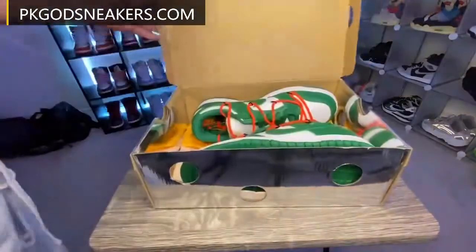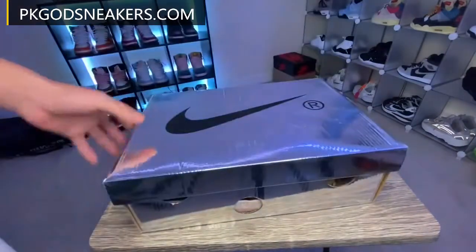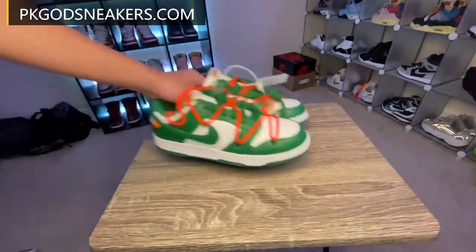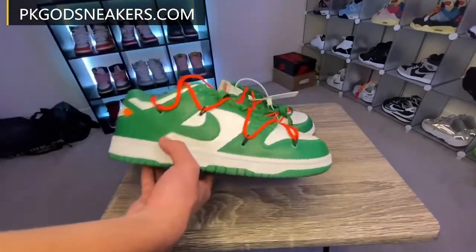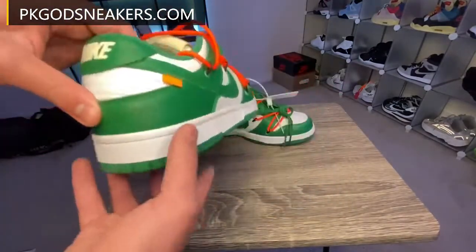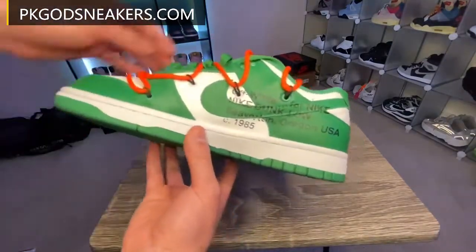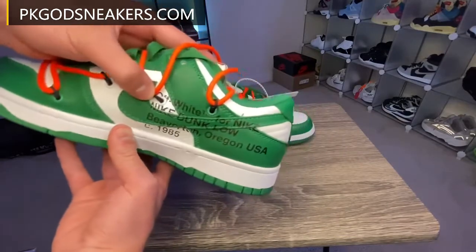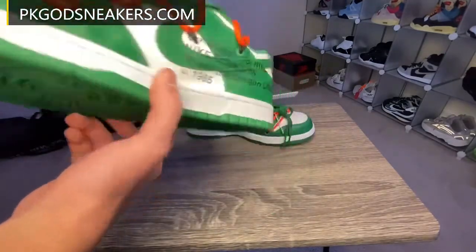Let's take out the shoes. So here we got the shoes. As y'all can see, real nice shoe. Like I say in every video, if y'all see any flaws, make sure to comment down below. Got that Off-White print here, Nike — all that.